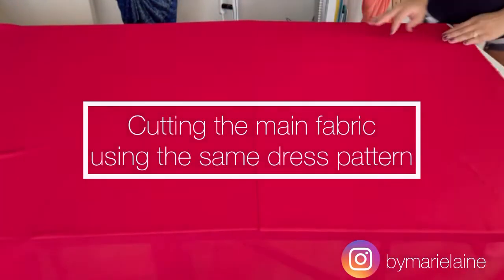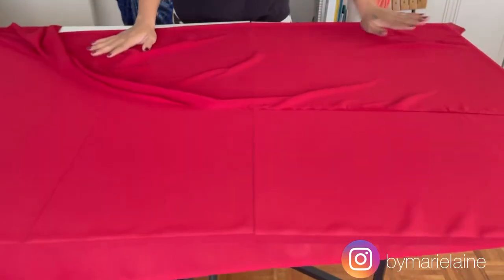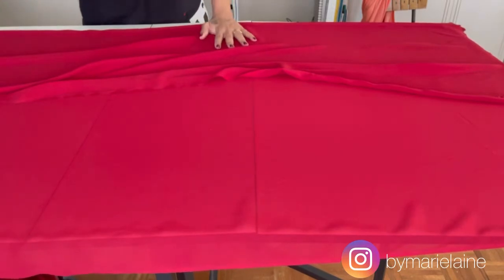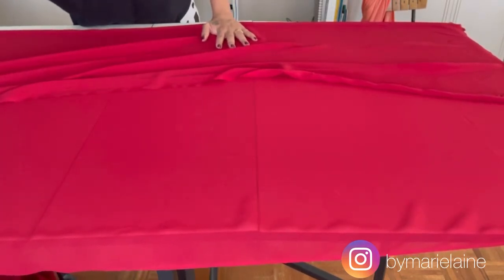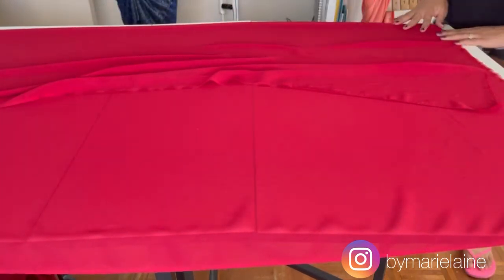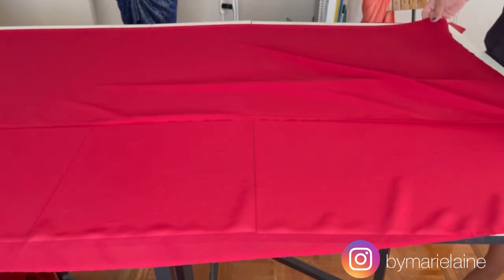We're going to do the same process on the main fabric. I'm straightening out the fabric to get it nice and even. I fold only the amount I'm going to need to cut out the dress pattern. The dress is cut on the fold, so once I cut it out and open it up, you'll see that it's a whole piece and not a half.